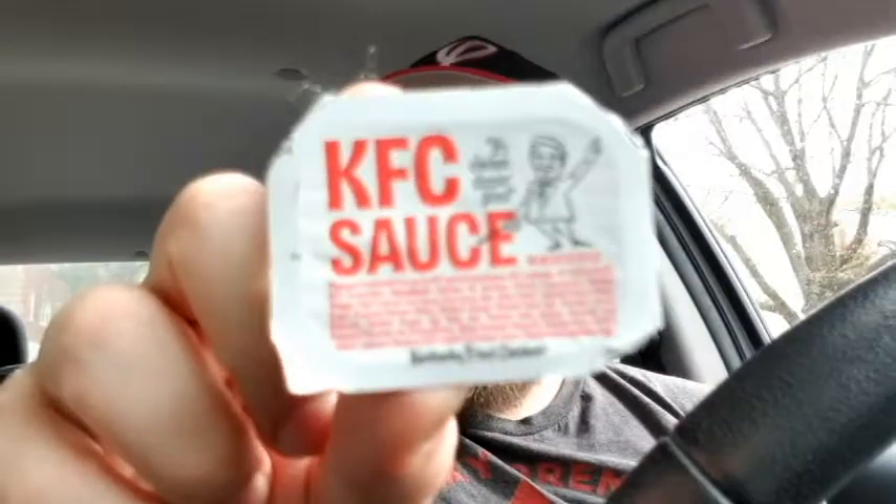Hey everyone, it's John back again with another review in the car. It's two in a row. Today I'm going to be doing a review from KFC. The purpose of this review is to review the KFC sauce.